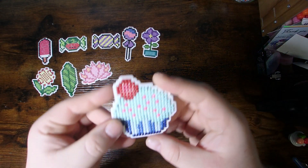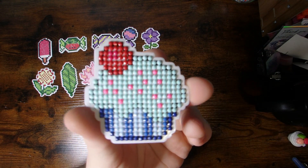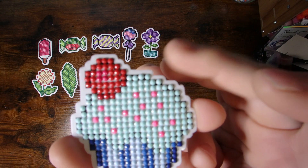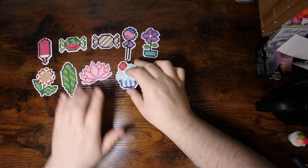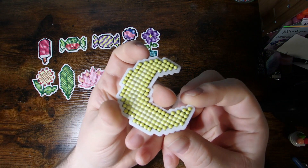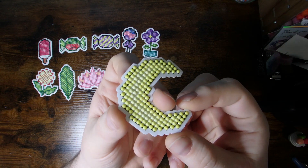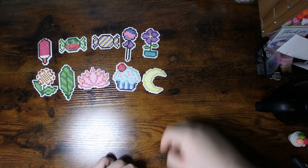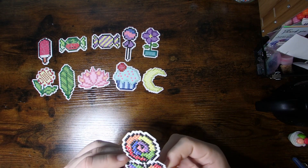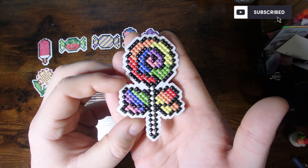I did this little cupcake, and I made the little wrapper striped, with some frosting and sprinkles and the little cherry. I thought that was quite fun. Then I made this just look like a moon, did a little bit of shading on it, nothing crazy. And of course I had fun with this one and did a rainbow lollipop and bow on it.